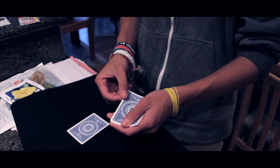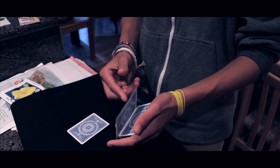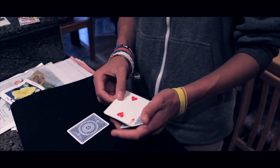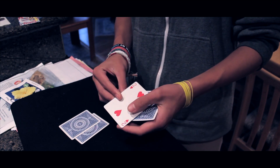Take the two, place it down on the table — it still comes to the top. Place the two under everything, it still comes to the top. Place the two under everything again, and it still comes all the way to the top. Take the two down on the table — still on top.